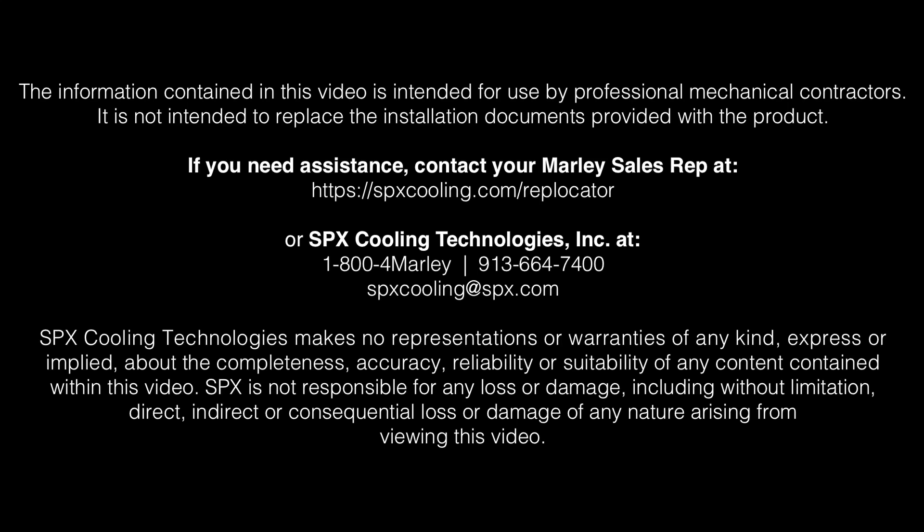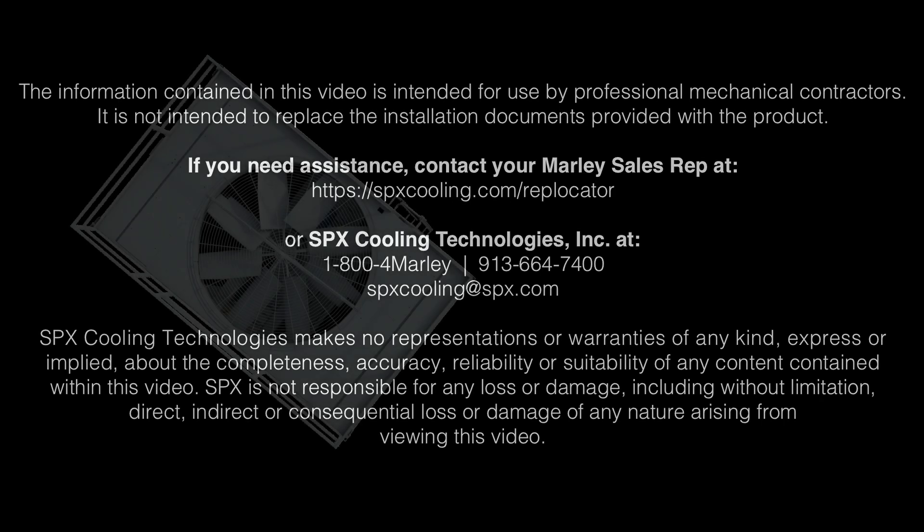This video is provided for informational purposes only. It should not be solely relied upon when installing your Marley NC cooling tower. Always consult with qualified cooling tower installation and safety experts.